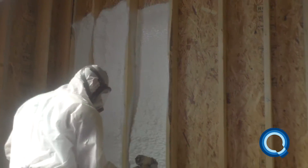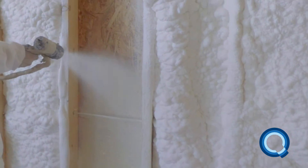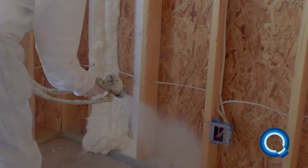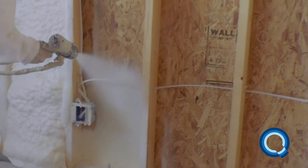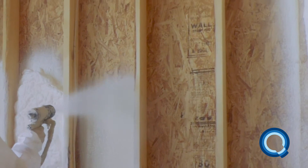As far as spraying techniques — such as picture framing, side to side, figure 8, etc. — you can use whatever technique you are used to and feel comfortable with. You can be assured that YieldMonster will deliver astounding results regardless of the technique you use. Just be sure to hold the gun 90 degrees to the substrate so the foam expands properly.